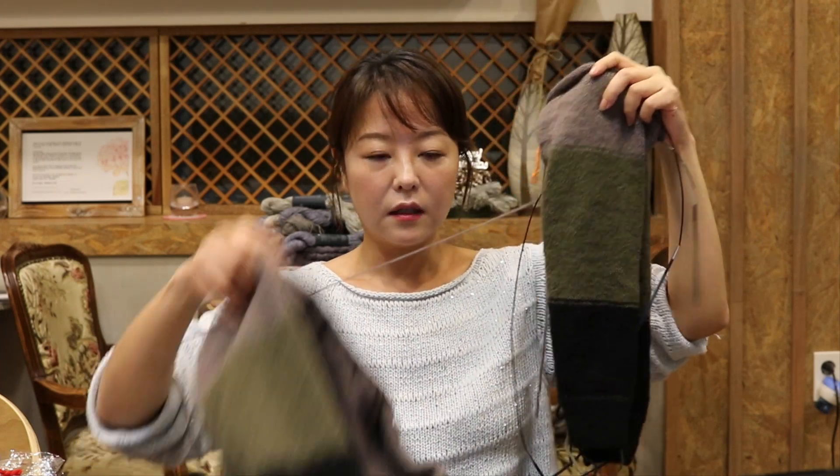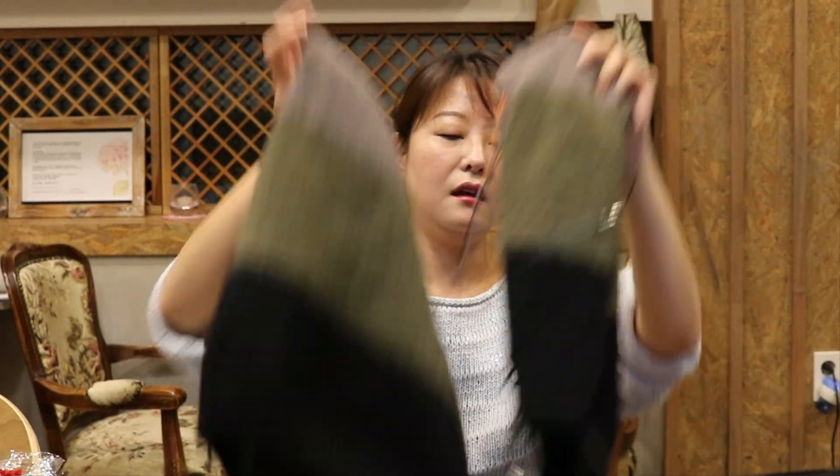요번 금요일, 지금 작업하고 있는 게 여기 소매가 완성이 됐고 그 다음에 몸통이 되었기 때문에, 요 다음 단계에 튜토리얼을 올려드릴 생각이에요. 주말 동안 작업을 한 다음에 올려드릴 내용은 버텀업에 요크탑을 만들 때 조인하는 부분에 대해서 알려드릴 겁니다.